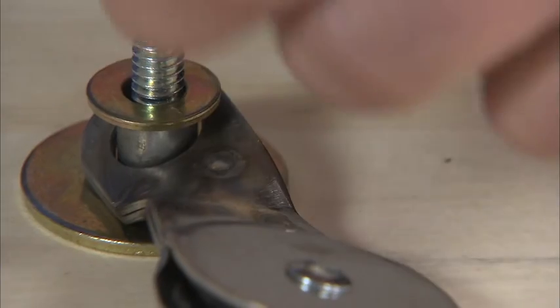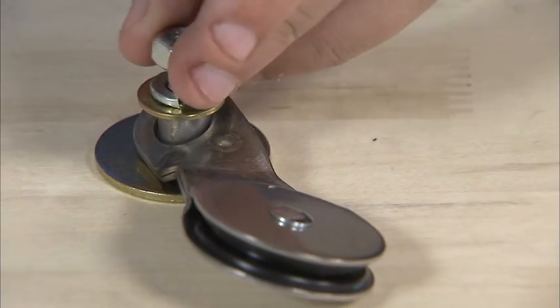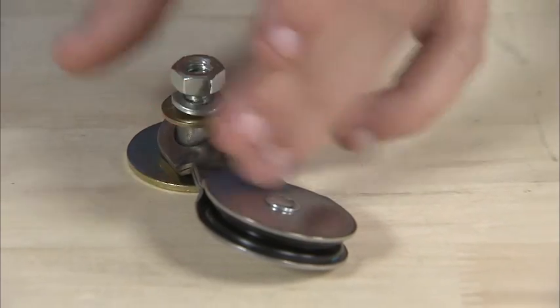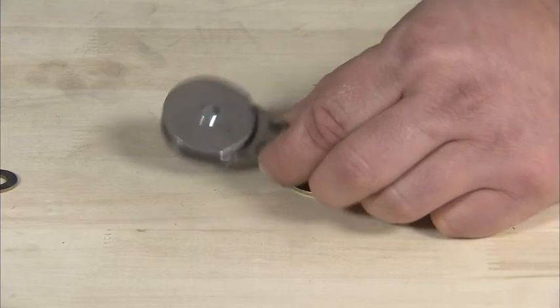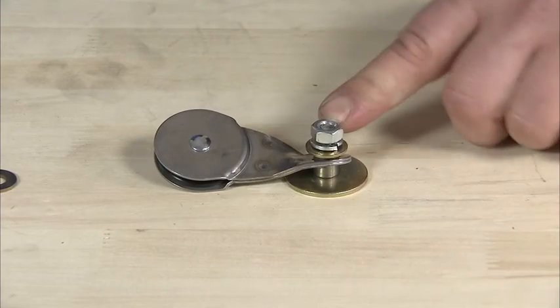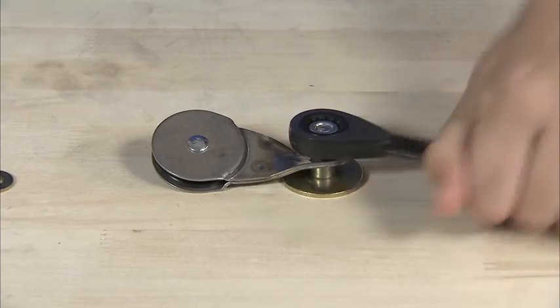Add a quarter inch flat washer on the pulley, then a lock washer and a nut. Once the awning pulley is on, it should move freely and be pointed towards the front of the car. Now tighten that nut, making sure it's not bound up in the assembly.